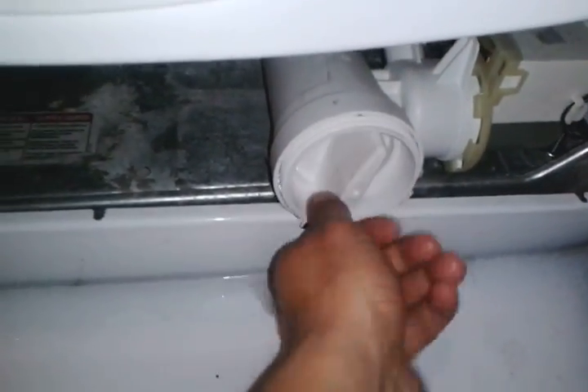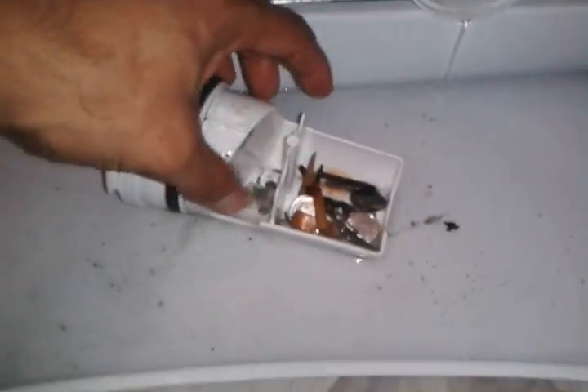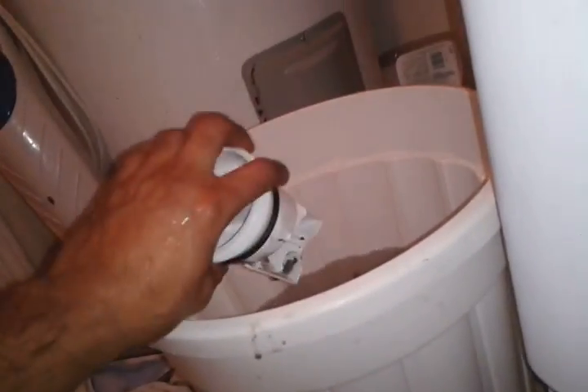I took the rest of the water out and look what else we have here - pennies, change. All this crap was in there. Nothing else is in there. I'm gonna try to run it after I clean it, see if it works.